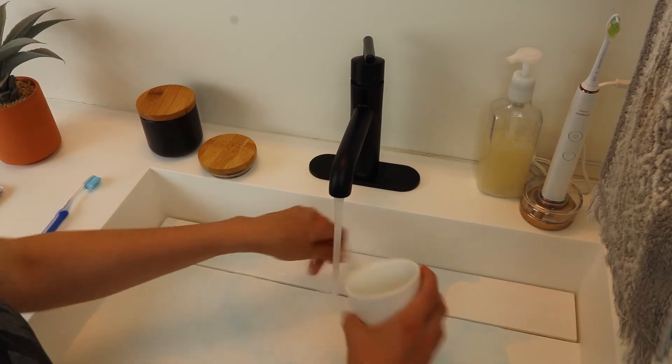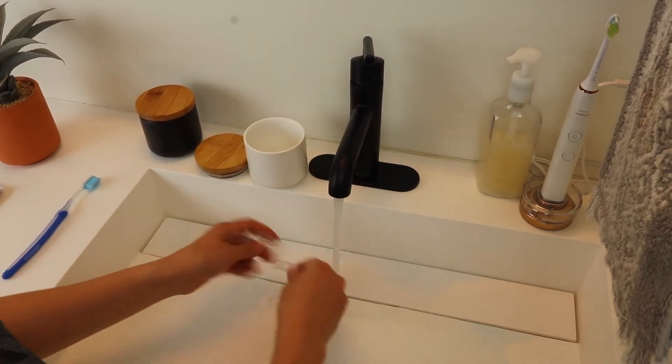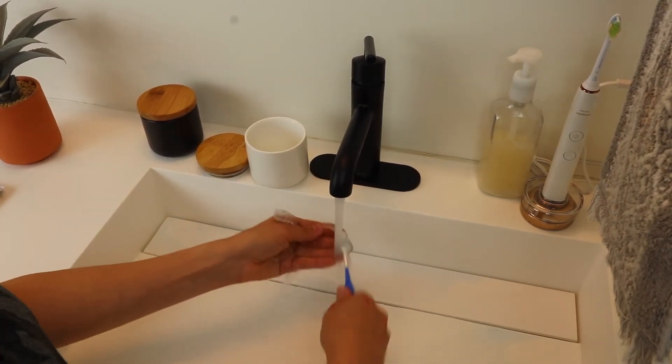Once I brushed my teeth and was ready to put the aligners back in, I would take them out of the solution, dump the solution, and then brush them under cool water with a designated toothbrush. I found that using my Sonicare toothbrush to do this was just a waste because the bristles get damaged and those Sonicare toothbrush heads can be pricey.